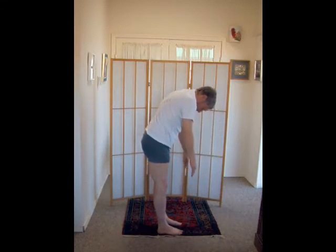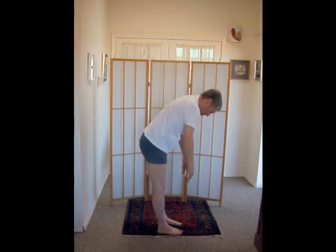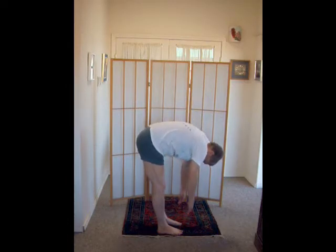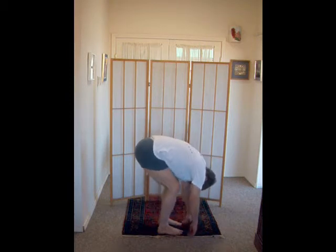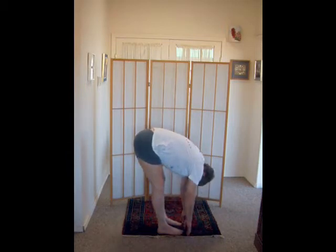Feel the tension rise up between your shoulder blades. Breathing out, with knees very minimally bent, to your easy limit — slowly, no stretch, no forcing. Bend the knees again to redistribute the slack from the back of the legs up your back. Straightening the knees, almost to straight.